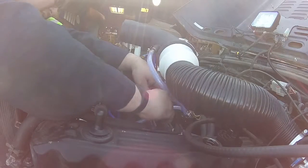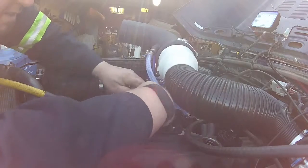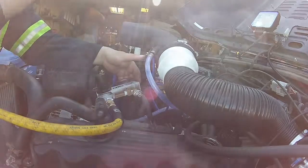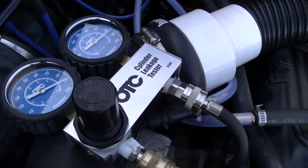Basically how it works: after you find top dead center, you screw the adapter into the hole in the cylinder head. That end plugs into one part of the gauge, and your air hose plugs into the other part. You have it set for 90 PSI, then you read it on the opposite side, which tells you your cylinder leakage.